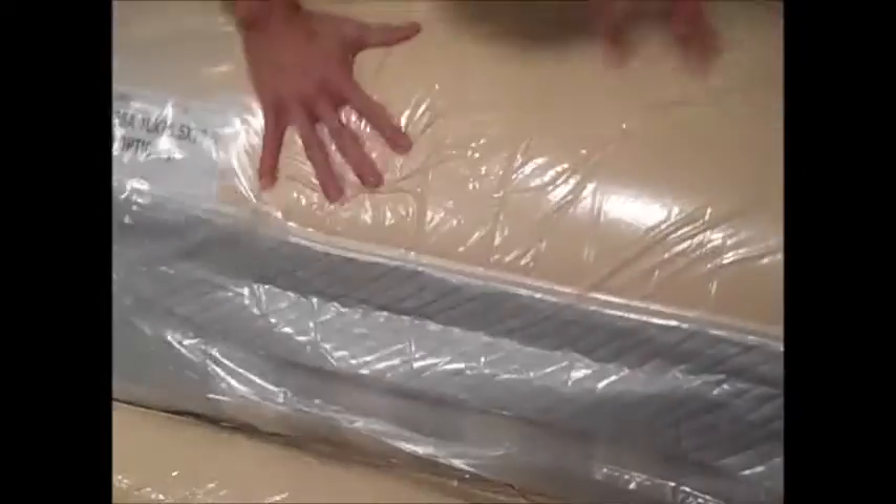We're going to lay it out for it to expand. Oh my goodness, it's heavy! We're going to lay it out on the bed frame.